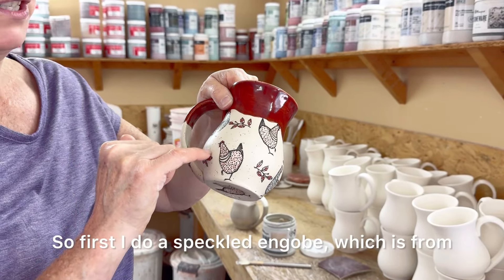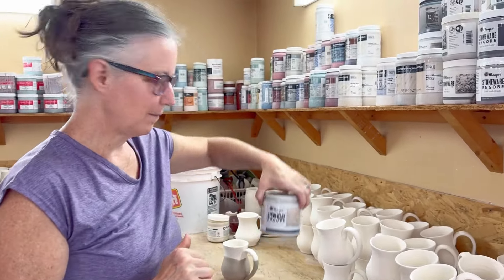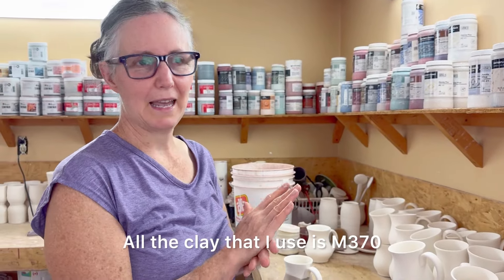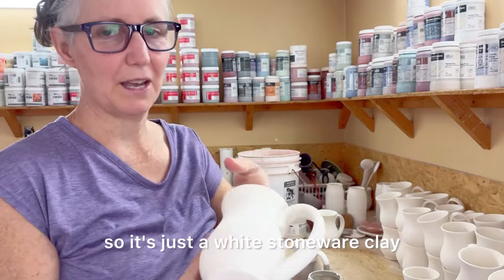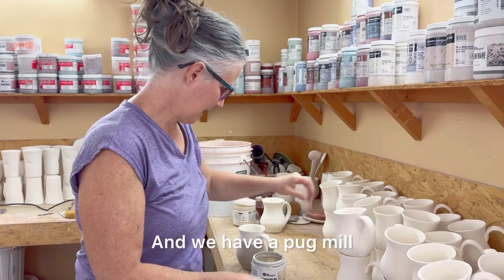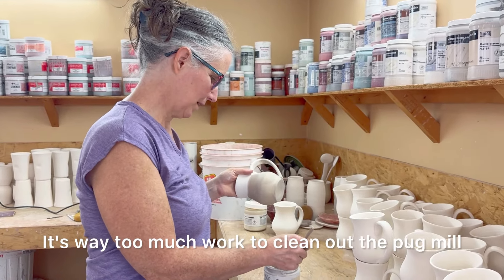First I do a speckled engobe, which is from Mayco. All the clay that I use is M370, so it's just a white stoneware clay, and we have a pug mill so I don't like changing clays. It's way too much work to clean out the pug mill.